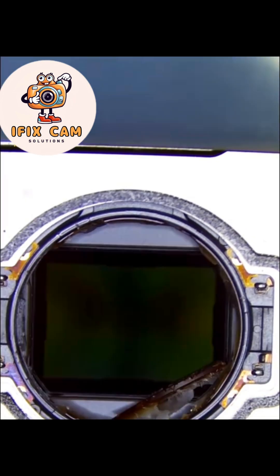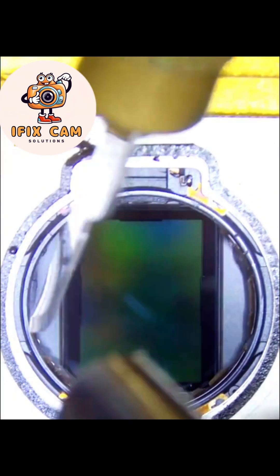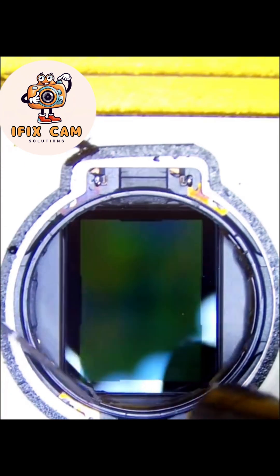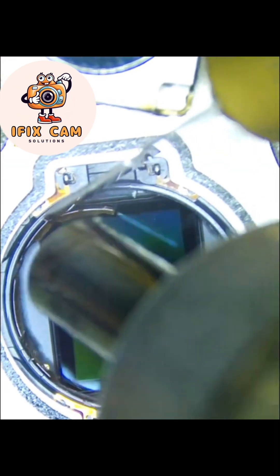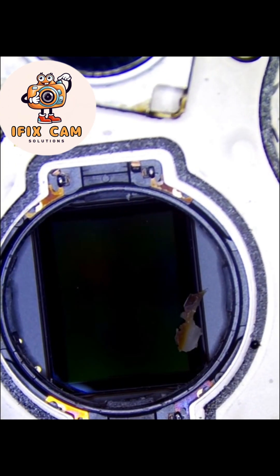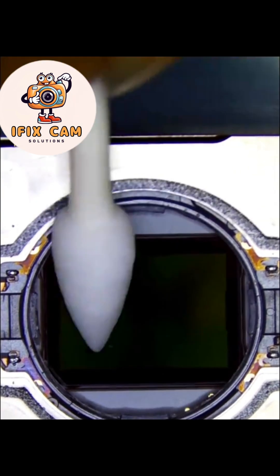Clean glue from the sides so the new lens will be adjusted properly. Use cleaning swab sticks for glass cleaning.